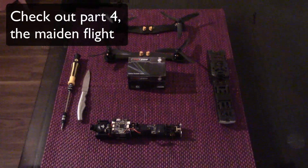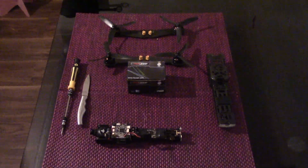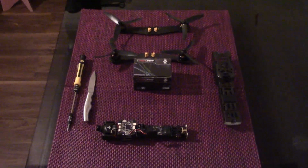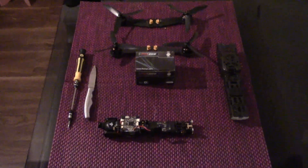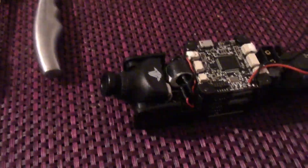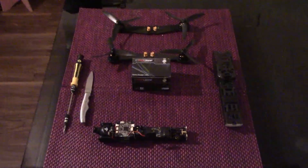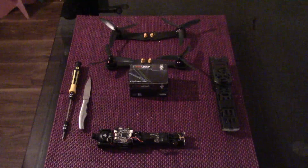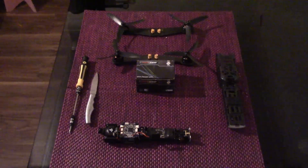Hi guys and welcome to part 5 of my Vendetta series videos. In this video we are going to be addressing one of the big issues that has been plaguing the TBS forums everywhere online that talks about the Vendetta — you will hear one issue and that is with the Zero Zero camera on the front, the FPV camera. You may have seen my videos of the maiden flight and there were lots of issues with the video feed. I have managed to resolve the crackling and the black lines across the feed and I will tell you in a little bit about how I addressed that.